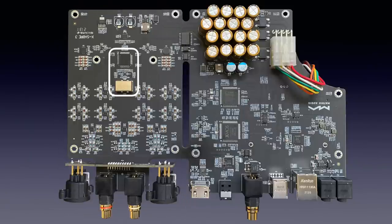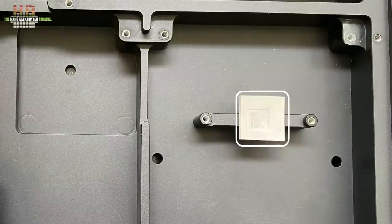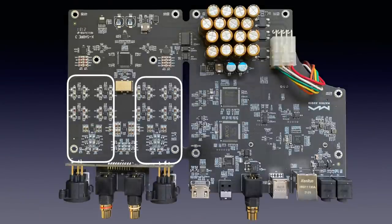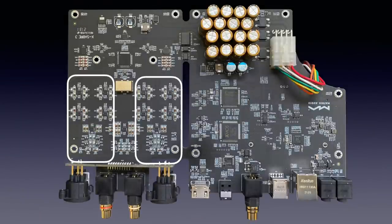The ESS9038 PRO DAC chip does the digital-to-analog conversion, with next to it the low-phase-noise Crystek CCHD-950 series clock crystal. It is remarkable that the ESS chip rests against a protruded aluminium support in the chassis. From the DAC chip, the analog audio is sent to both the balanced output stages ending in XLRs and the single-ended ones ending in RCA.